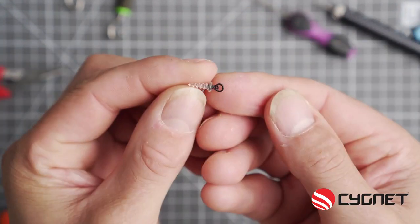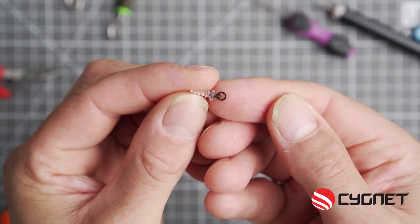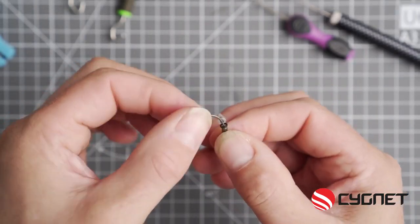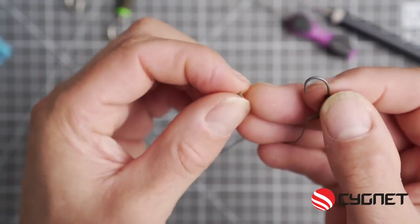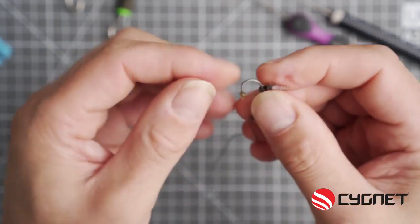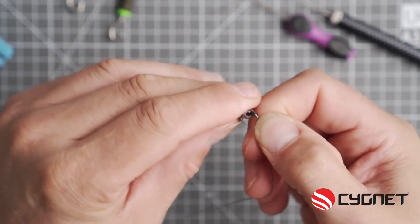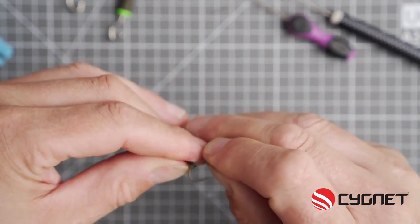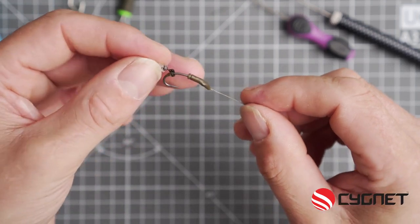Now to secure a bait, this time I'm using a bait screw. You can use a small ring swivel, micro ring swivel, or a ring, but I like a bait screw. Now get the second hook bead and thread that on from the fat end first. Thread that up around the hook and position in place — I like to position it just beyond where the barb would finish. And there you go, almost complete.